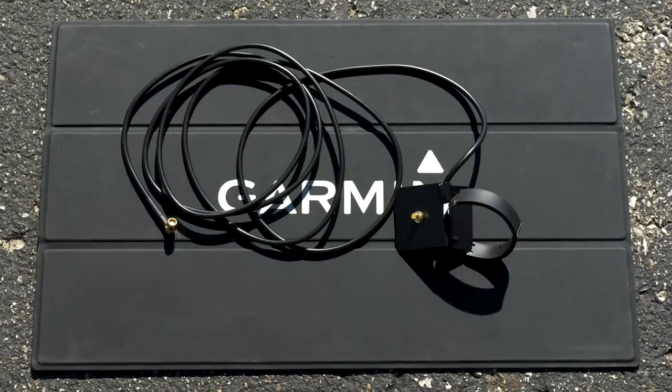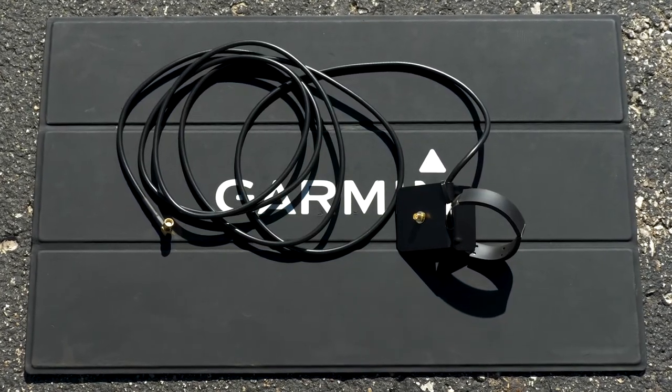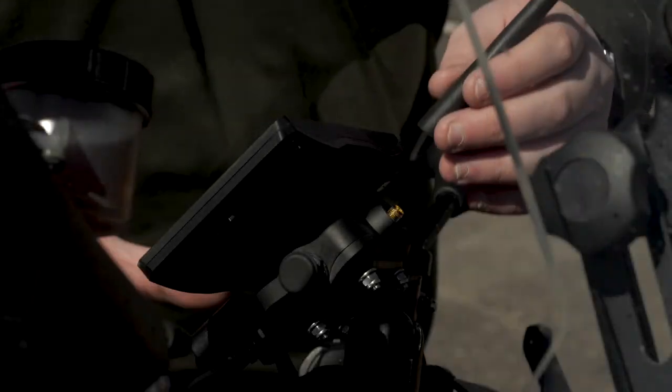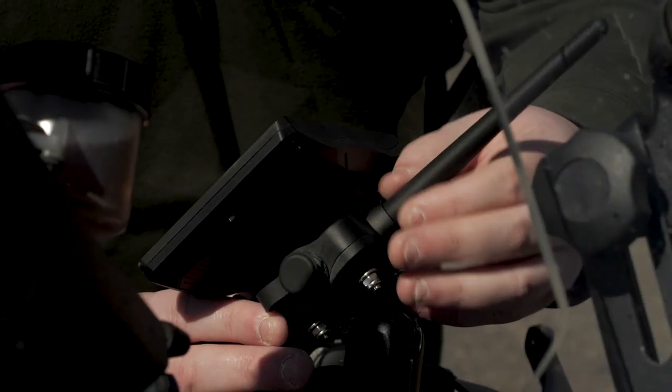Next, we will install the group ride radio antenna. For the best range performance, use the antenna mounting kit. Or, screw down and tighten the antenna onto the group ride accessory.